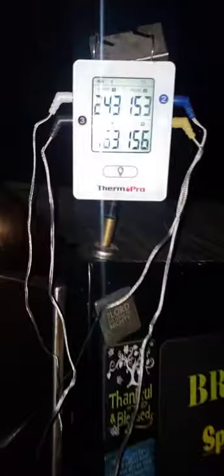Hey guys, good morning! It's about 3:15 in the morning and I'm just doing my follow-up check on my night cook. I got six briskets on and three big pork butts on there. I think I had these on since 7:30 yesterday.